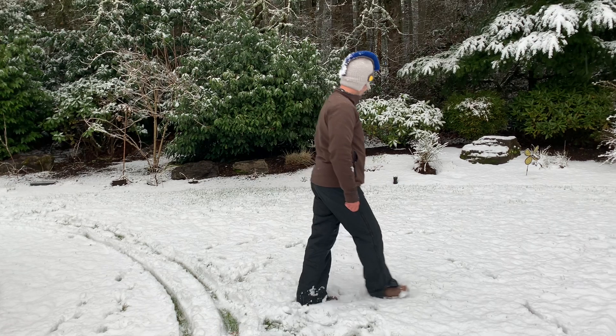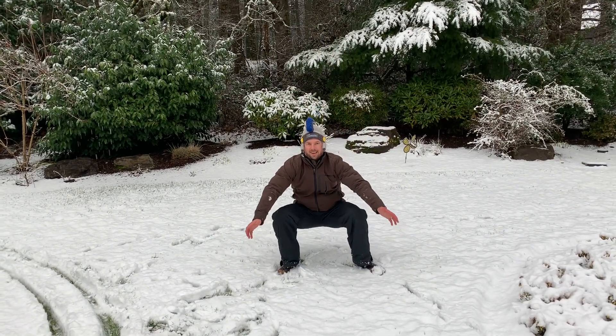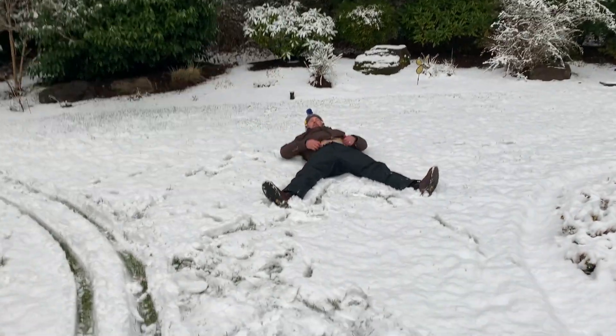Your first assignment is to make a snow angel. Go ahead and pretend on your carpet or your floor. Go ahead and lean back and do jumping jacks on the floor. Make a snow angel.